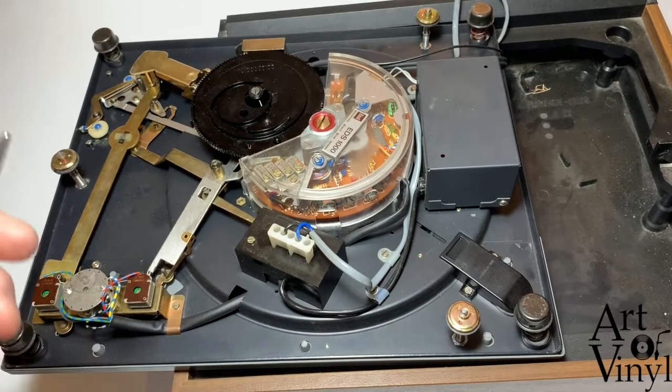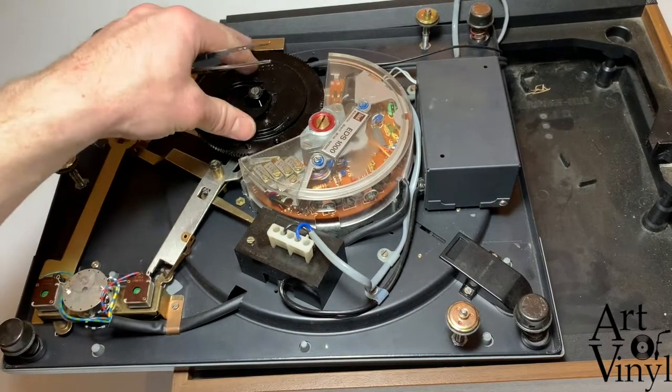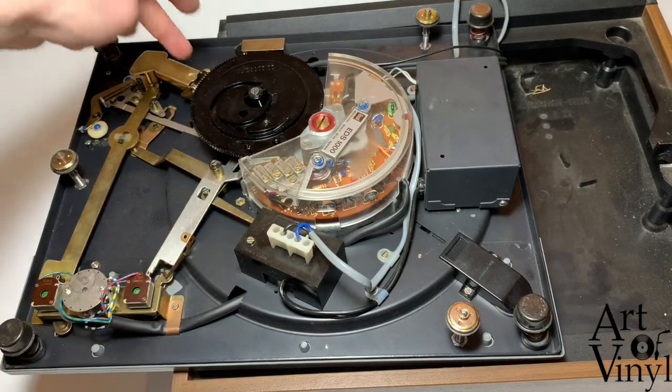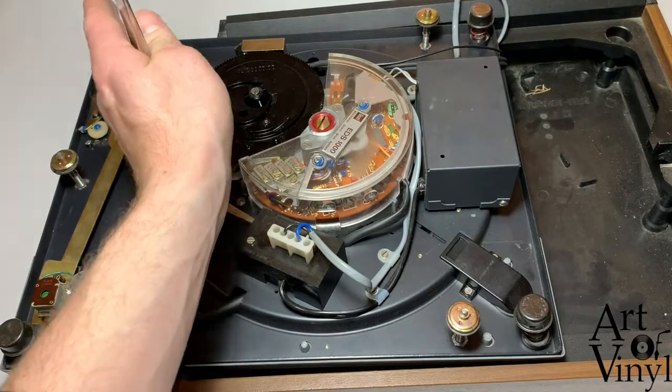When the record player is upside down, we can recognize a couple of components. This first component is a spinning disc which is activated when you press the button to start. This spinning disc will then latch onto this lever, and this lever will guide the arm into the correct position on the record player.